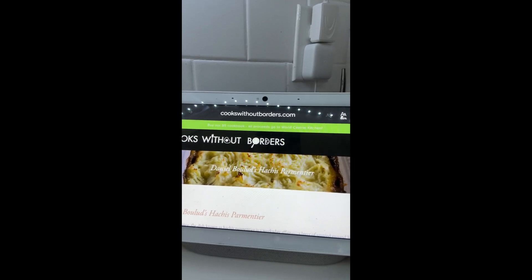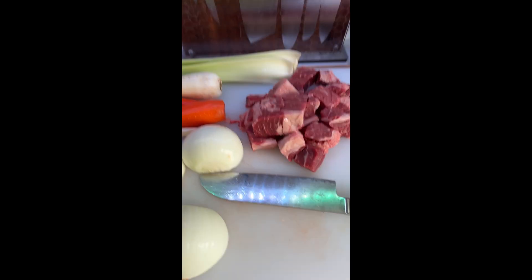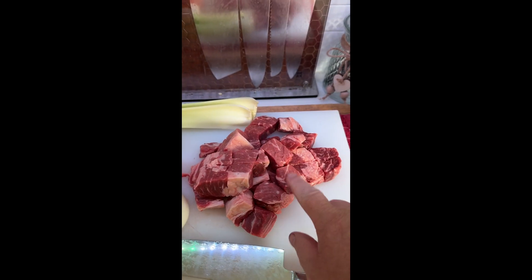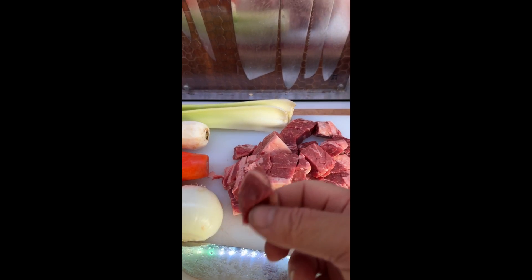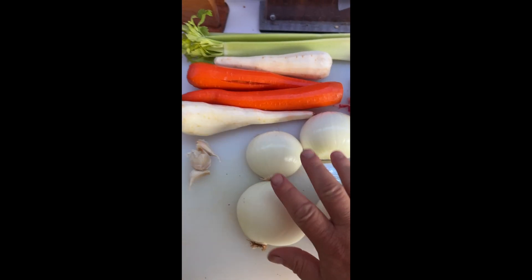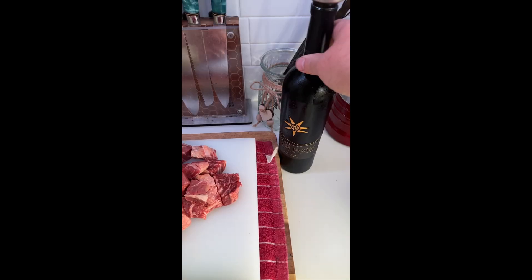Today we are going to attempt Daniel Boulud's hachis parmentier. We're starting with two pounds of ribeyes — two really pretty steaks. We've also got celery stalks, three of them, two parsnips, onions, three cloves of garlic, and some wine.